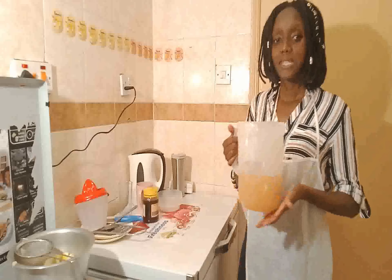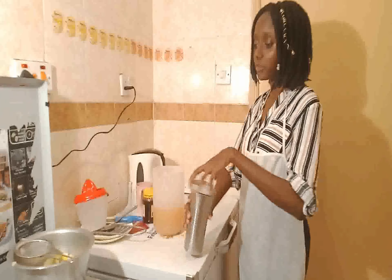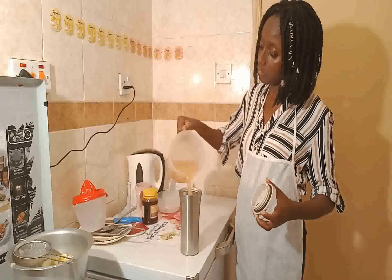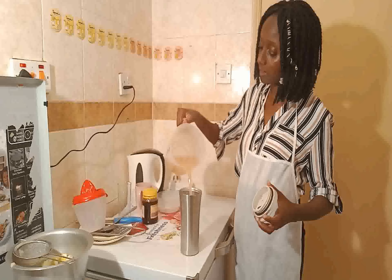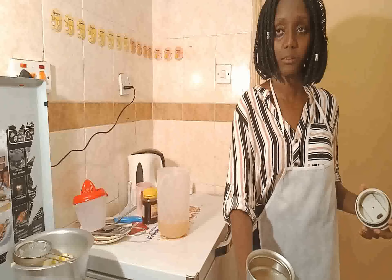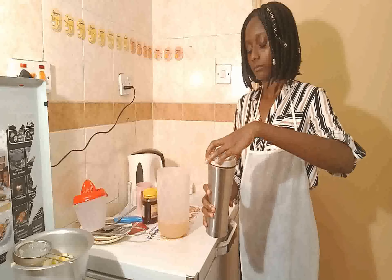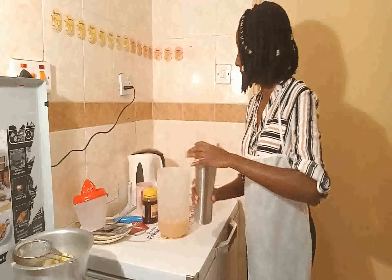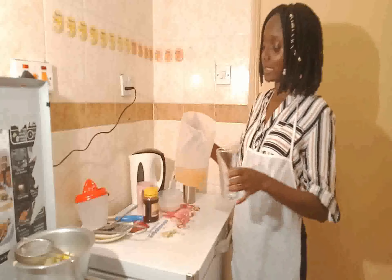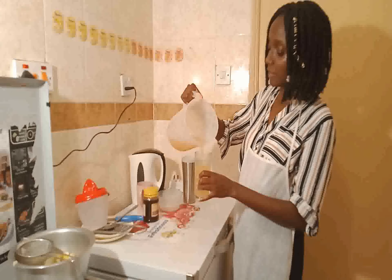Remember, this remedy should be taken while hot or warm. I am going to put it in my thermo cup so that even when I go out, I can still drink it throughout the day. I pour it into my thermo cup and close it. The rest of the mixture is going to be poured into a glass so we can taste and see how it came out.